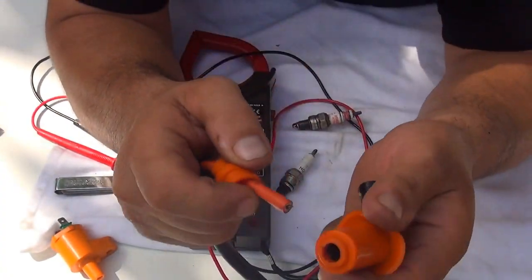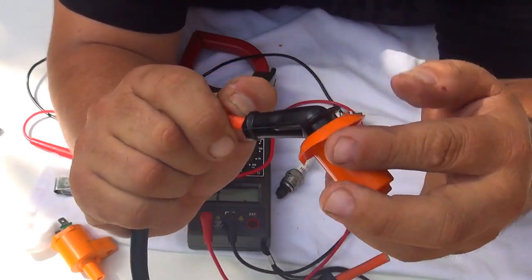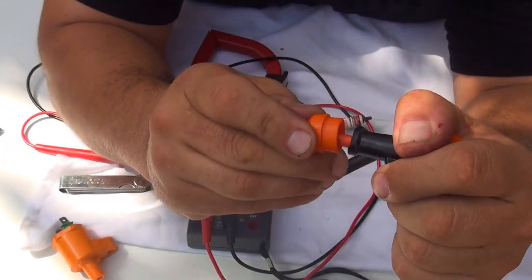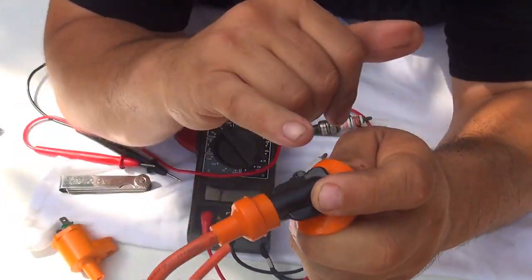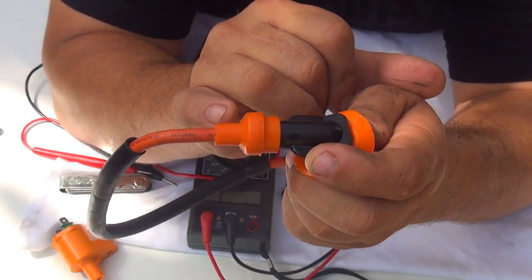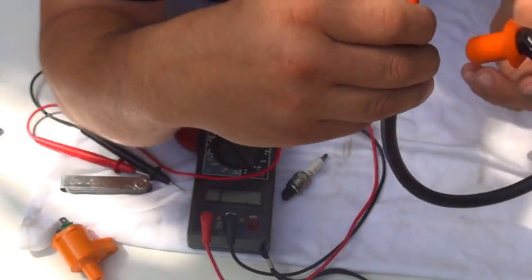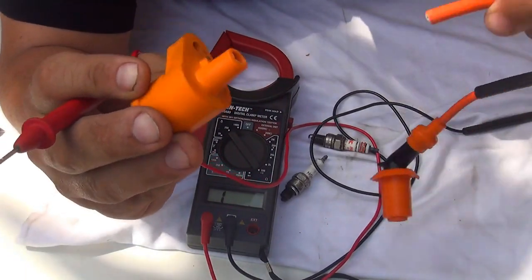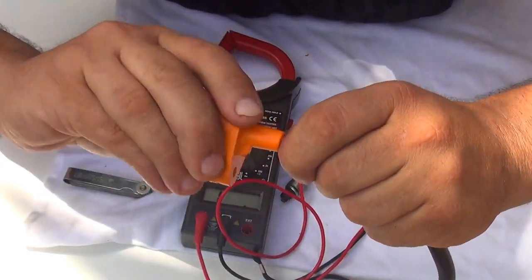To place the wire back into the spark plug boot, get the wire, put it in, and twist the top boot at least five times, then push it in. Make sure the cover goes back on so no water gets inside and makes contact with the electricity. On the coil side, press the wire in and screw the coil back in place.